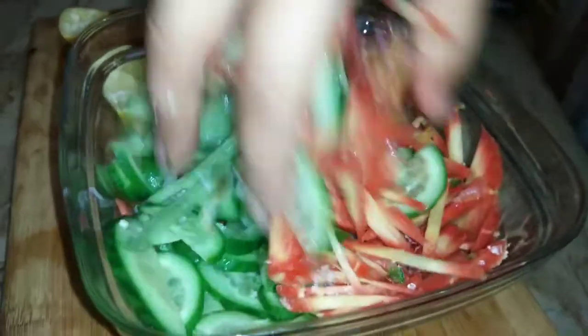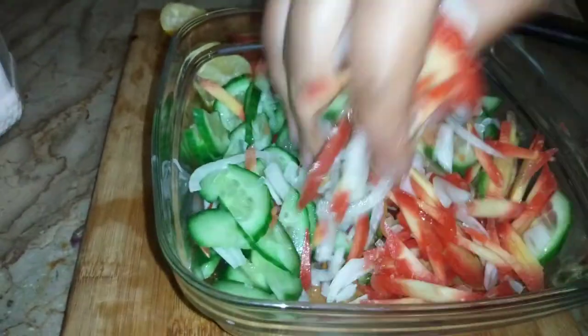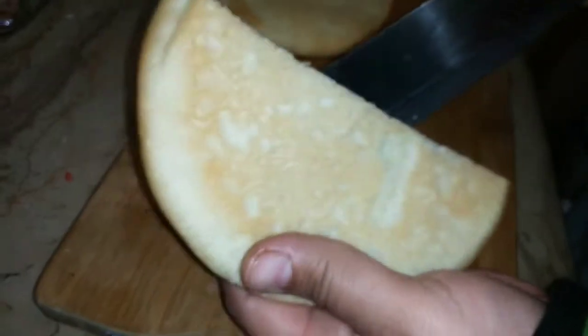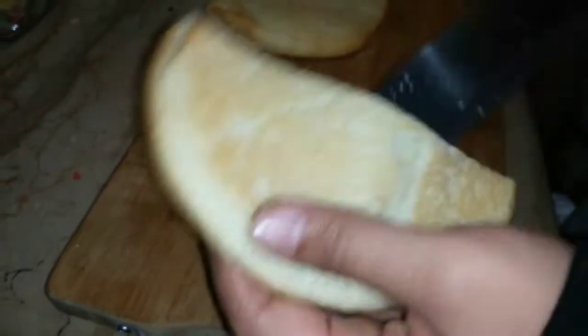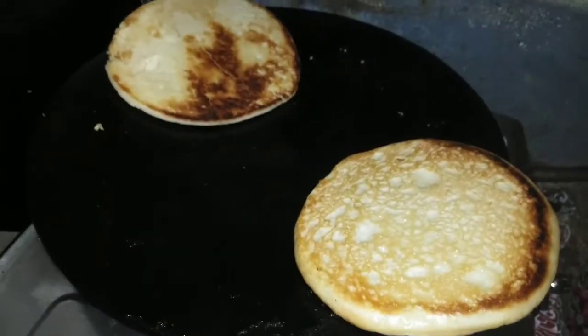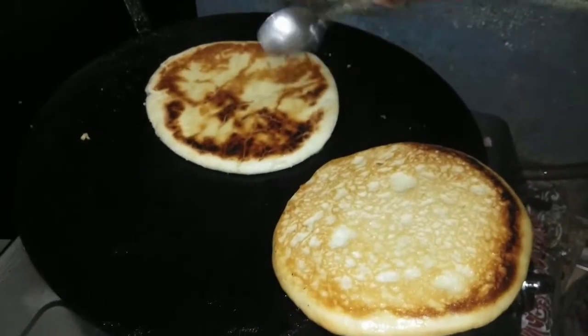I am going to cut some pita bread. I will make a pocket for the children by cutting it in half from the inside — it is necessary to cut it from the inside. It is best with fresh bread in the morning. I will add a little oil to the pan and toast it so it gets nice.